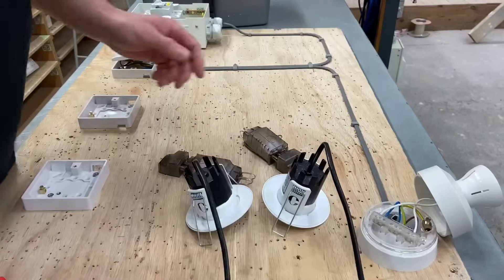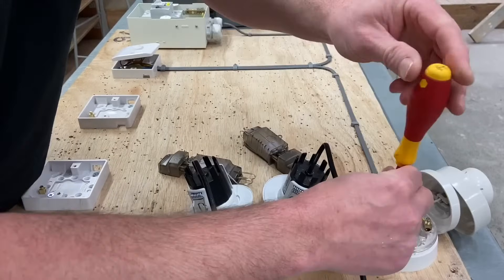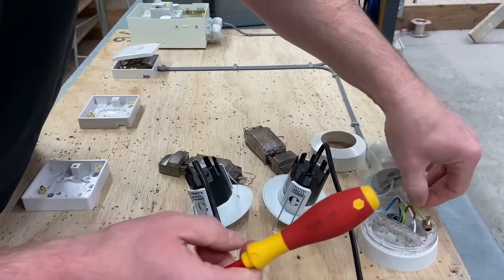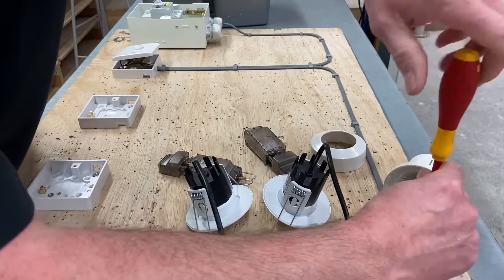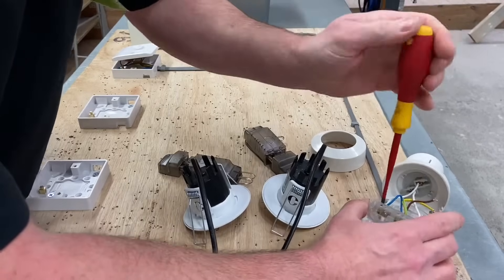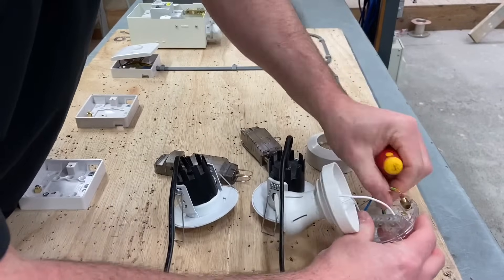Let's take this apart in order to get to the cable. In the real world you wouldn't have had a batten lamp holder — you'd have wired it directly into your downlights. Let's get rid of this from the first part of the presentation where I explained the connections, and undo my conductors and take off my batten lamp holder. Then we can look at using these easy-fit connectors.